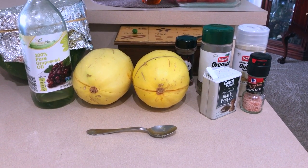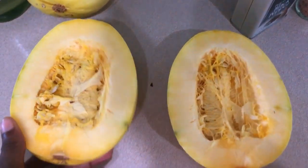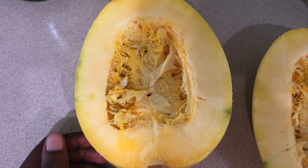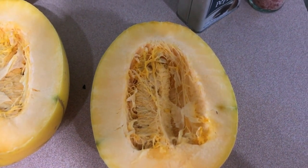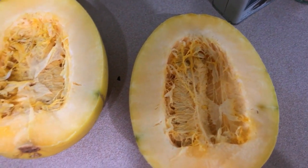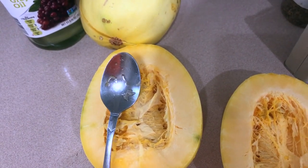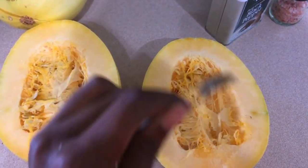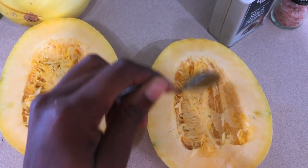When you first cut these open, you're going to see that, like a pumpkin, it has seeds inside. You can kind of see them here — I love the way that they look, it's so cool, like a spider web or something. I just use a spoon — any spoon will do — and I'm going to rake all the seeds out. I'm going to do that off camera because it takes a little bit of arm power.